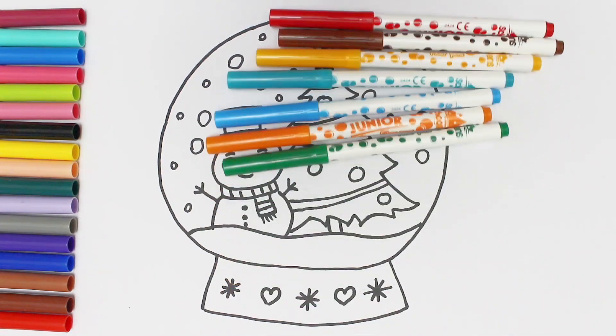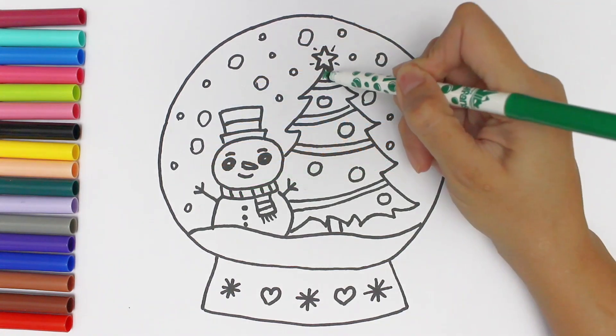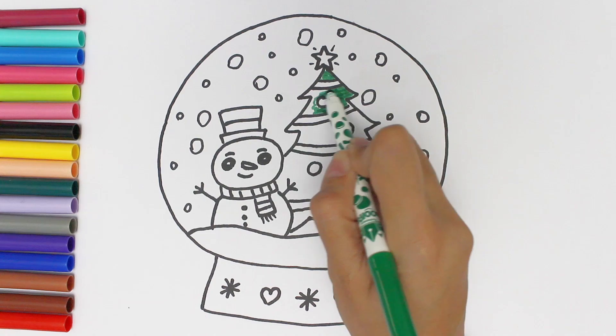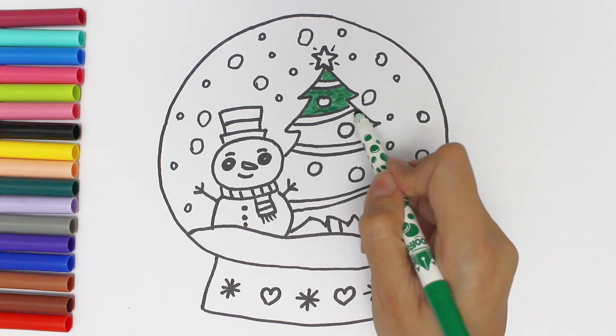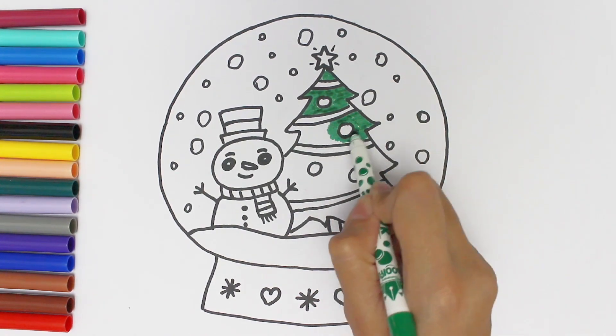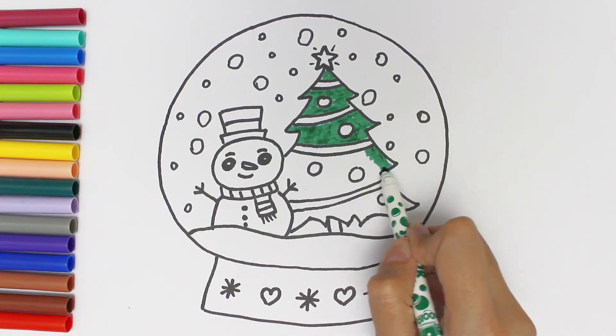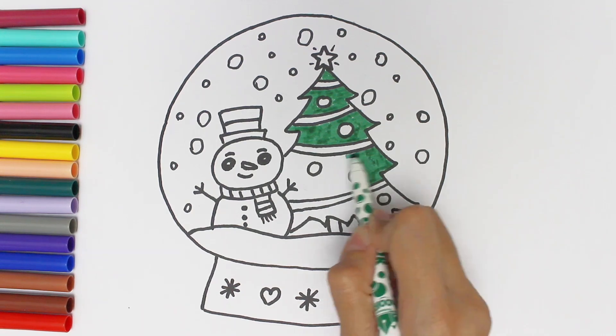Let's color this beautiful drawing. I start with a green marker for the tree. The tree shines like an emerald.